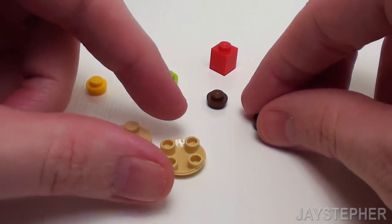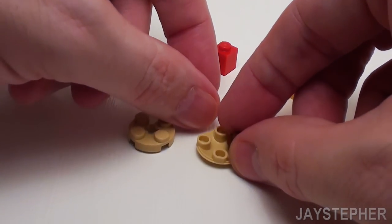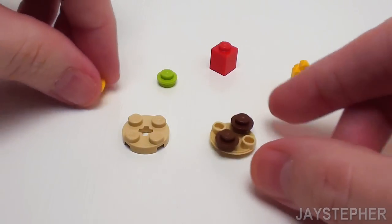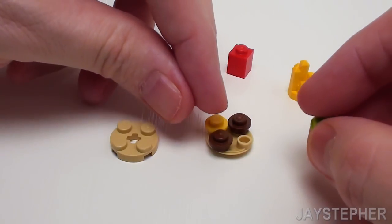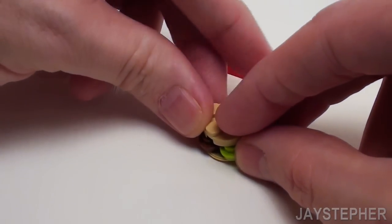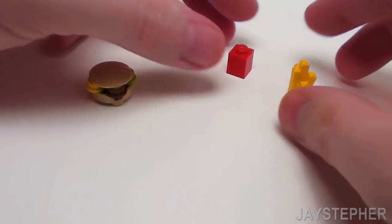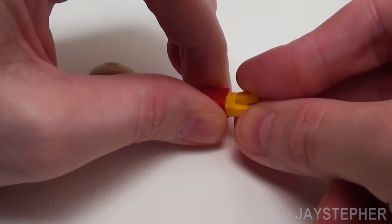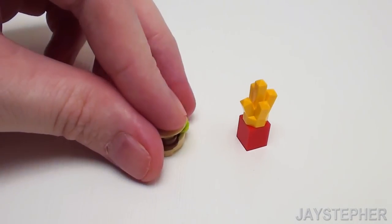Now let's make a hamburger. Let's place a few studs on a 2 by 2 shoe plate or glider plate and place a couple more studs on the opposing corners — one represents cheese and the other represents lettuce. Crown it all off with a 2 by 2 round plate. Now we have a nice hamburger. For fries, it's pretty simple — just a 1 by 1 brick and a 1 by 1 crystal. Now we have a hamburger with fries.